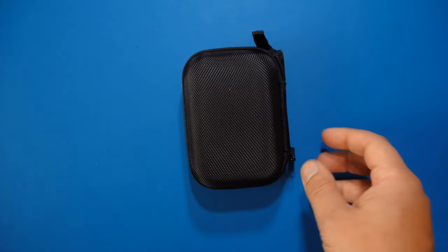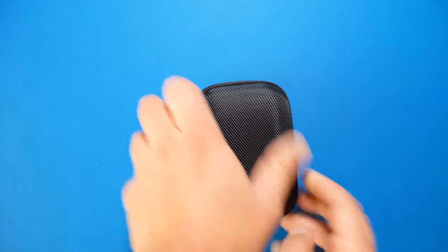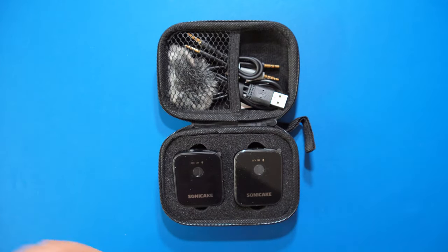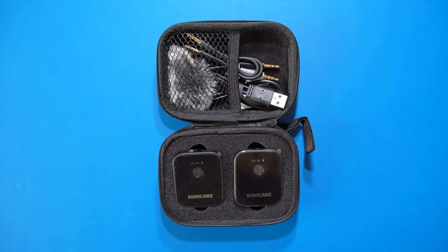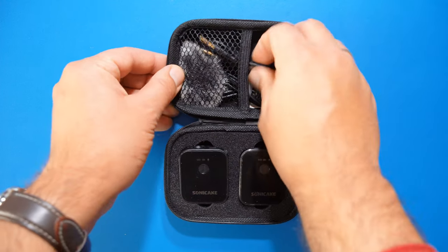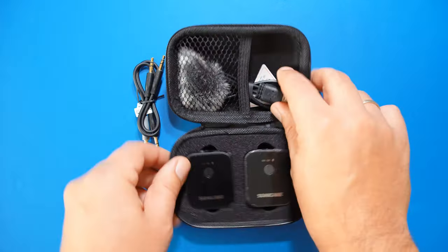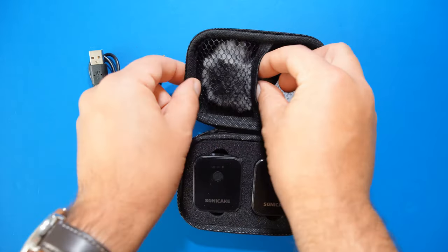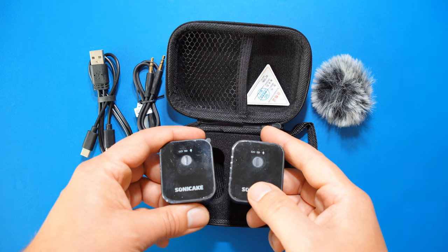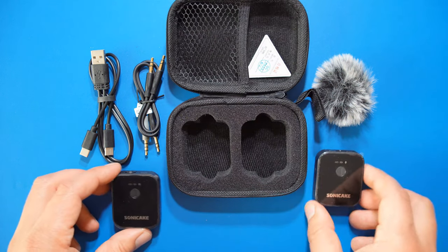Conclusion: the Sonicake WM-10 does everything I hoped it would do — it's a good wireless voice microphone. The build quality is good, the usability is good, and the features are adequate. Sound quality of voice recordings is good and the distance covered by the transmitter is bigger than expected. When using instruments — which is outside the specifications of this set — you will face some limitations. Transmission is in mono only, and recording higher frequencies will expose some pretty obvious aliasing. But this microphone set was built for capturing your voice, and for that it's doing its job pretty well.